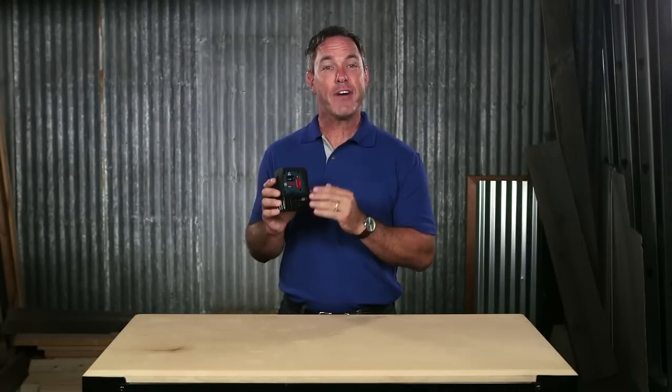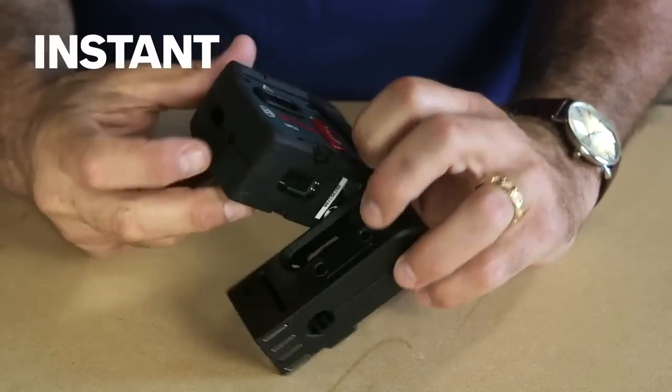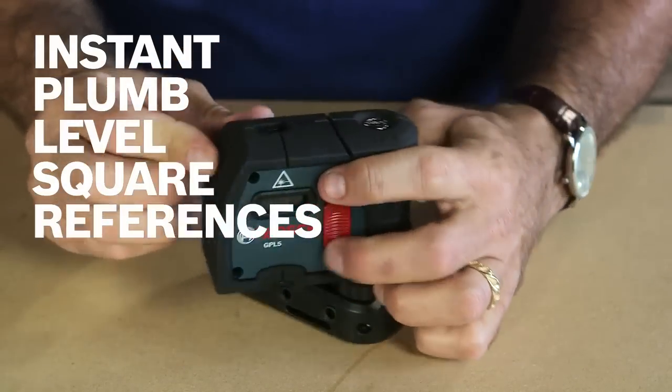This is the Bosch GPL5 5-point laser. It gives you five highly visible points — up, down, front, left, and right — providing instant plumb, level, and square references on the job.